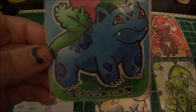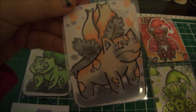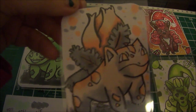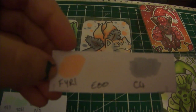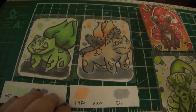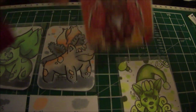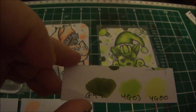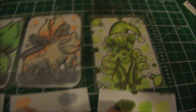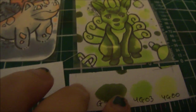Next, this is Ivysaur - how I coloured it when being able to choose the colours, and this is how she turns out when I'm blindfolded. Just like Bulbasaur, Ivysaur is a bit radioactive. The colours I got were FYR1, E000, and C4 - so there was a bit of a theme going. Then this is Vulpix as I coloured her in originally, and this is radioactive Vulpix. My colour choices were G99, YG03, and YG00 - a dark, medium, and light, all green or yellow-green, which was very interesting to colour with.